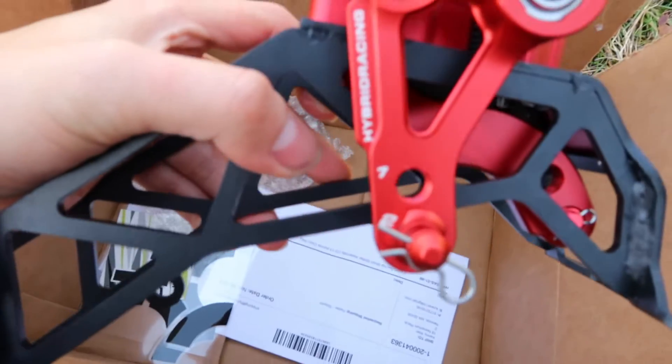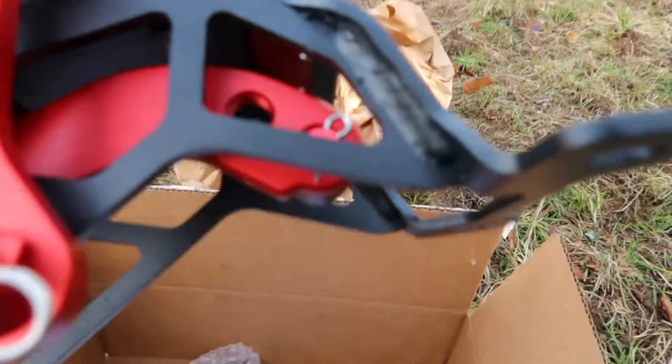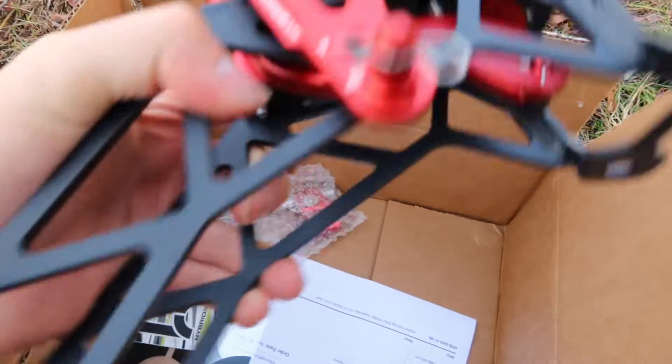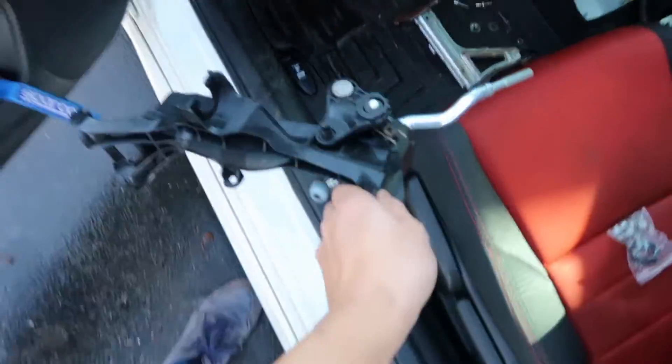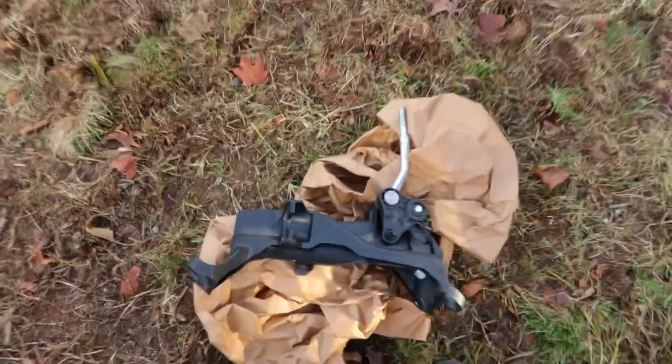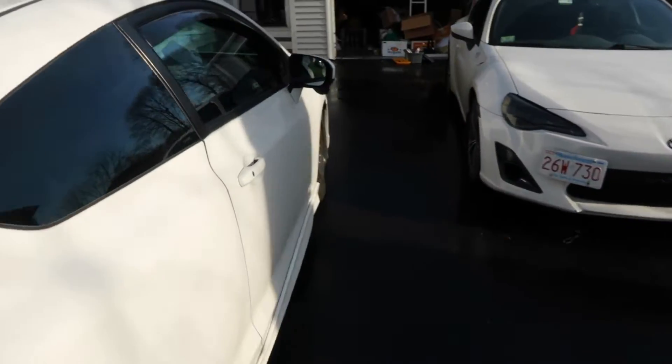Ed got some electronic tools, so it should be quick. We're gonna put this beauty on. It's currently set at the shortest throw, number two. They already know I want the shorter throw, not the longer throw. Let's see how this shifts. Selling this Buddy Club shifter — let me know if y'all are interested. Let's put the other aftermarket shifter in. Opening the doors for more lighting.